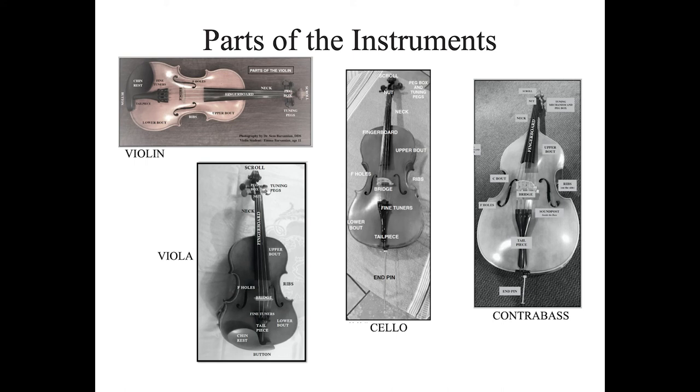The violin and the viola have a button at the very bottom of the instrument. You can see where the button is on the bottom, and it actually attaches the instrument to the tailpiece, over the bridge, with the strings all the way up to the peg box.